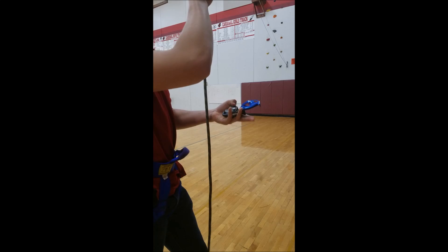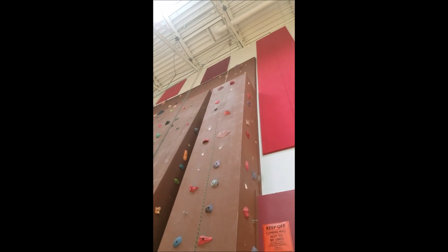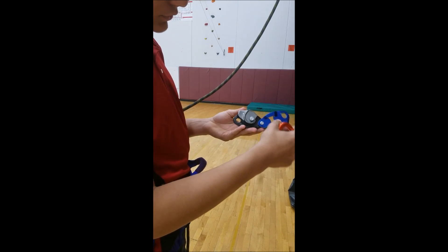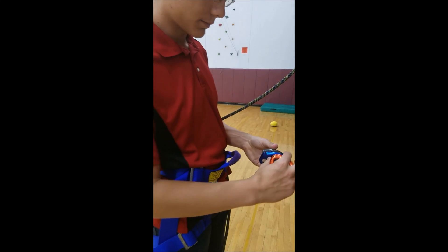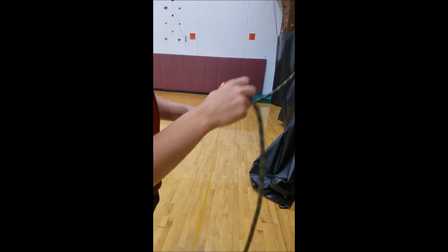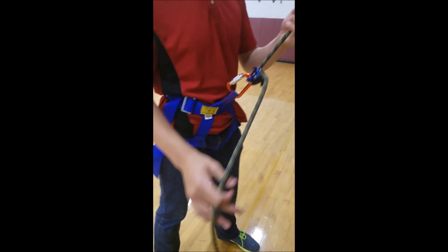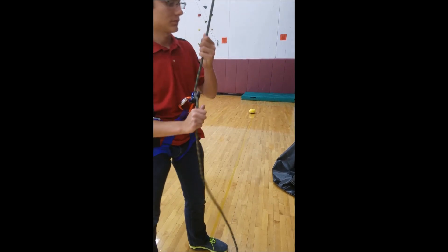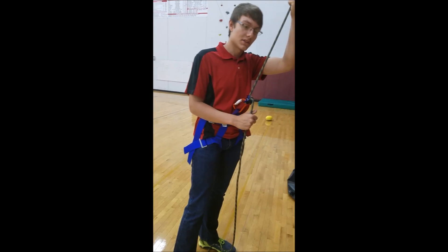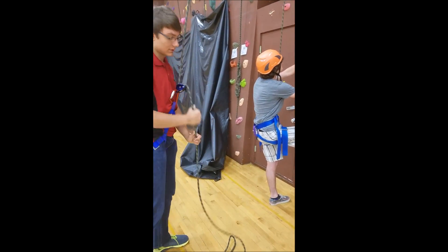Make sure the rope is not twisted at all — that's one of the biggest things to remember when using a GriGri. Look up at the rope to confirm it's not twisted. Then set up the end of the rope to go out the end that has the blue pivot point. The black bar is on the left, the blue part on the right, hooked up so the rope comes out the front. Lock it in and put a carabiner on it. Now it's ready to go. Since the GriGri handles things automatically, I can just say 'on belay' when I'm ready. I'll tighten it like usual and we're ready to climb.